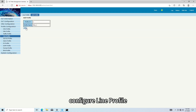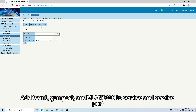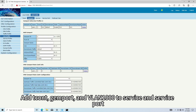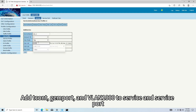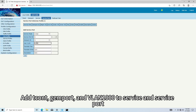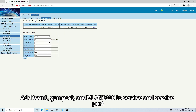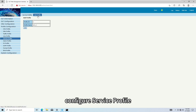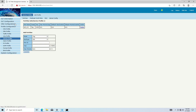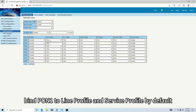Configure the Line profile. Add tcont, gem port, and VLAN 1002 servers and service port. Configure the server's profile. Create a port to LAN, then select tag mode and bind ETH1 to VLAN 1000. Bind PON 1 to the Line profile and service profile by default.